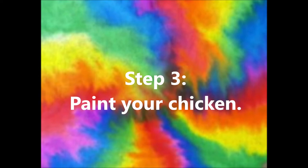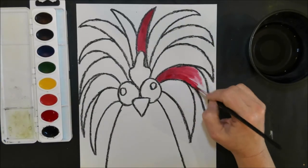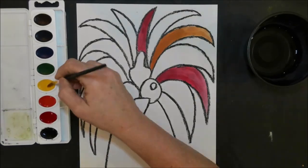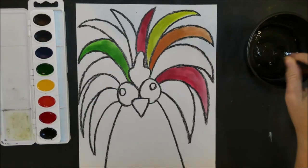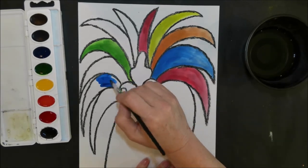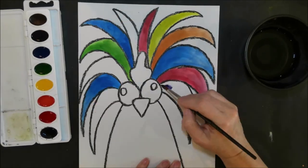Step three is going to be painting your chicken. We're going to use lots of different colors, so be careful — you may not want to paint colors right next to each other. If your paint is too wet, you may want to wait and let it dry a little bit in between, so paint a different part of your chicken while that part dries.